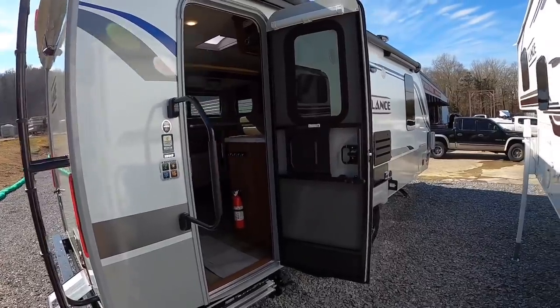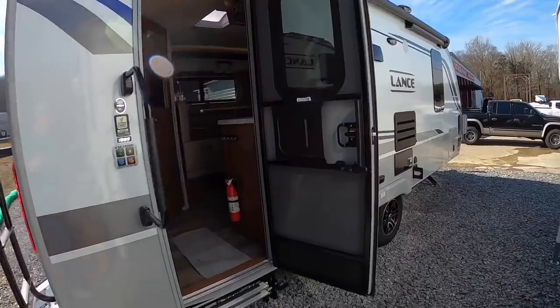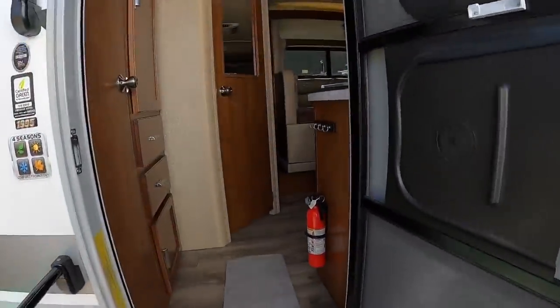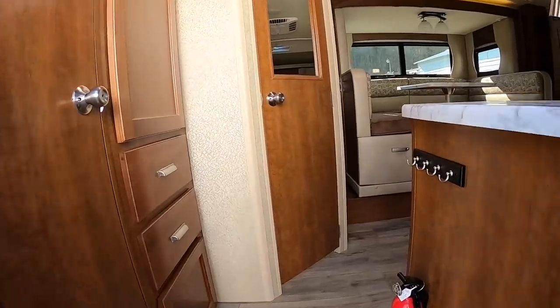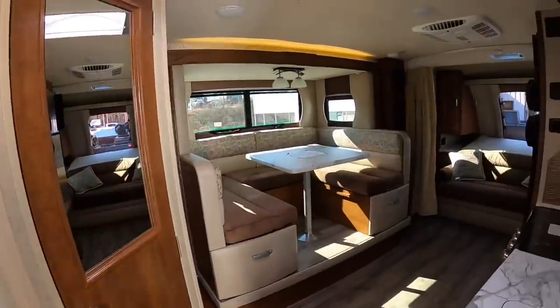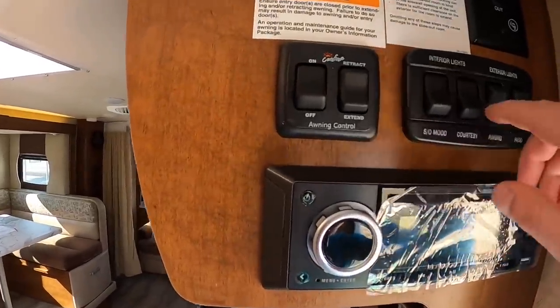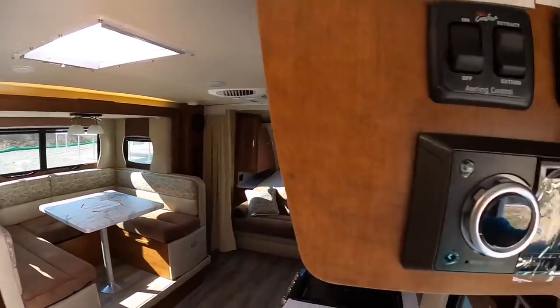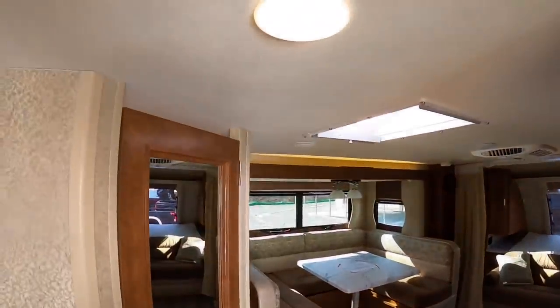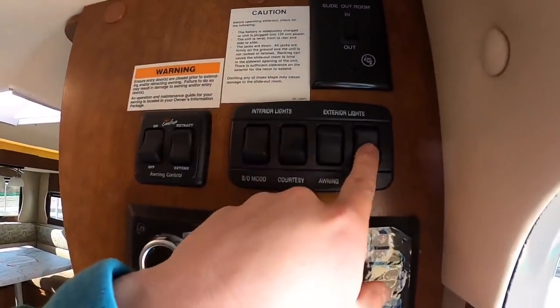Before we enter the camper — I don't think I mentioned that this camper's overall length is 23 foot 8 inches. Walking in, our light switches are right here. You have your mood lights right there above the slide-out, a courtesy light right here when you walk through, awning light, and patio lights.